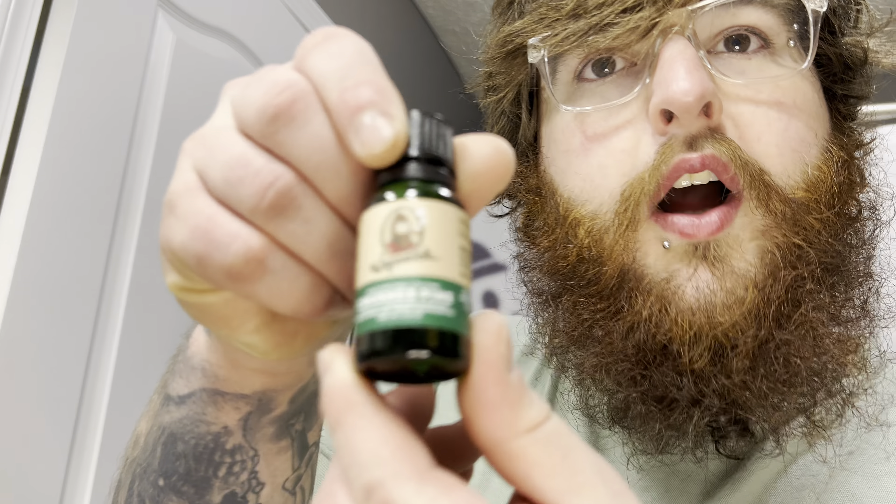We are going to be looking at a Dr. Squatch product today. We are not looking at soap, not looking at shampoo, not looking at deodorant, and we're not looking at a candle. We are looking at cologne. Introducing Dr. Squatch Crushed Pine.